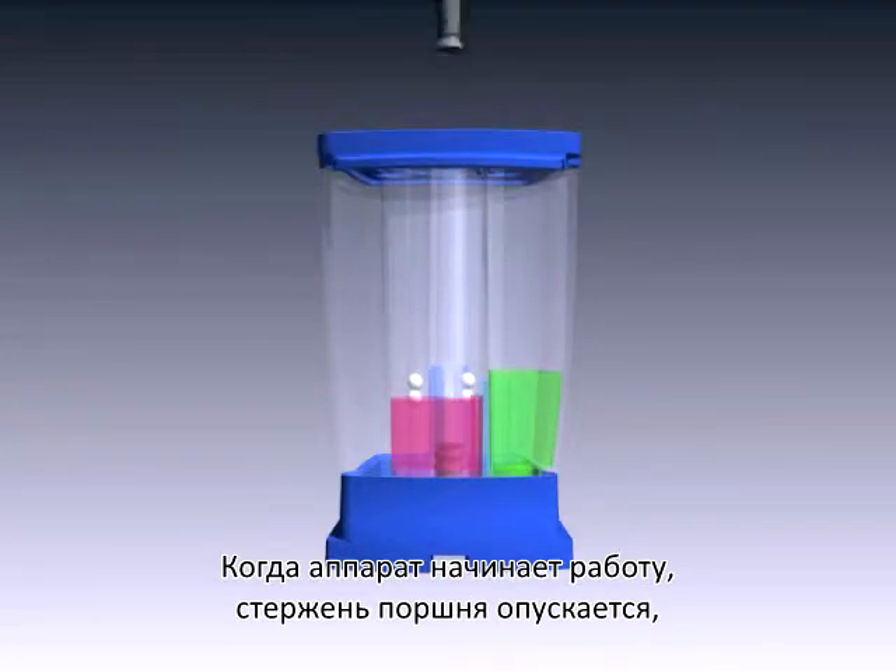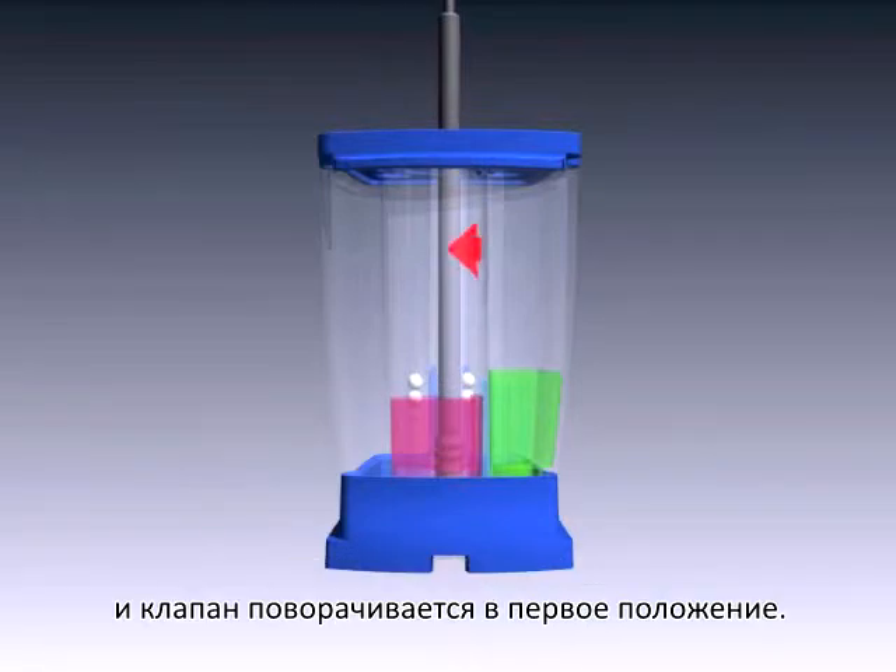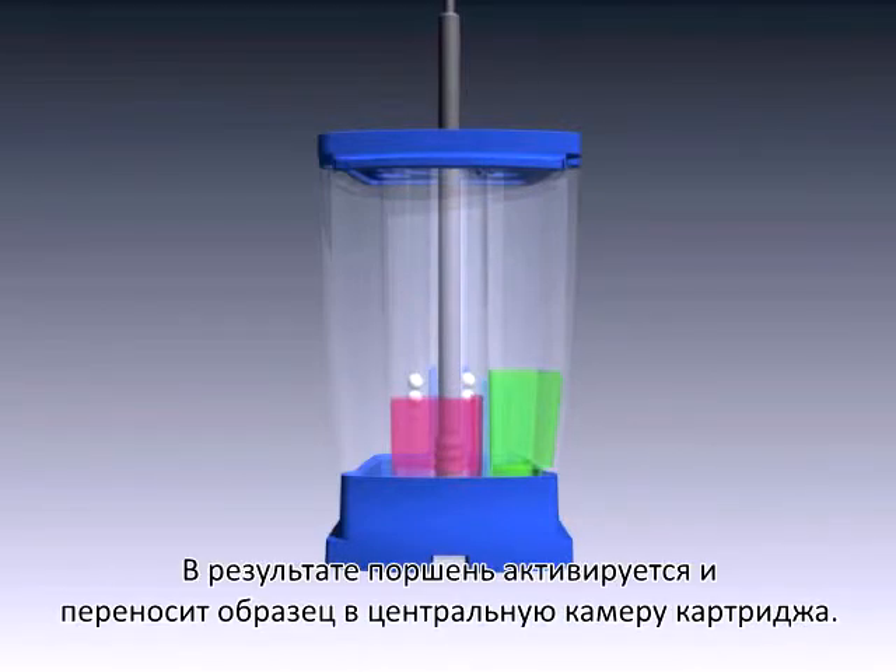When the instrument begins, a plunger rod lowers and the valve body rotates to the first position. It activates the plunger, which draws the sample into the central tube.